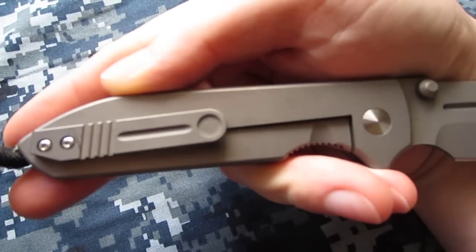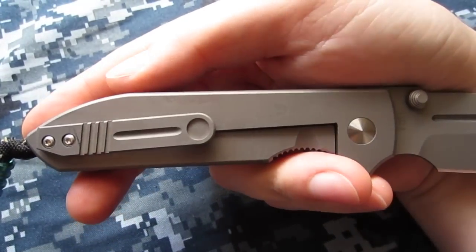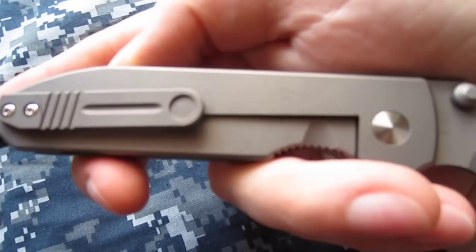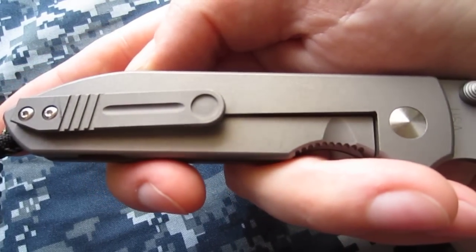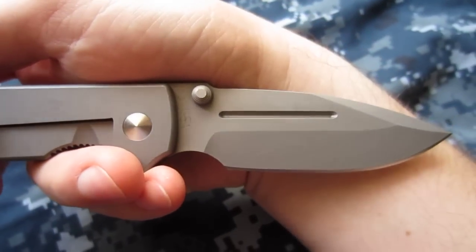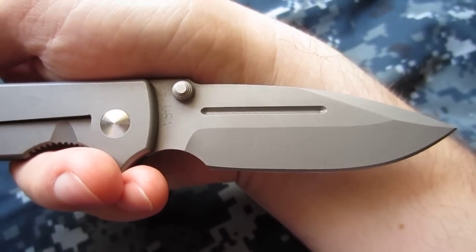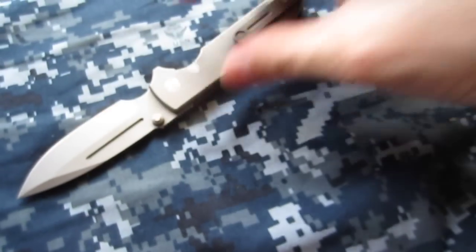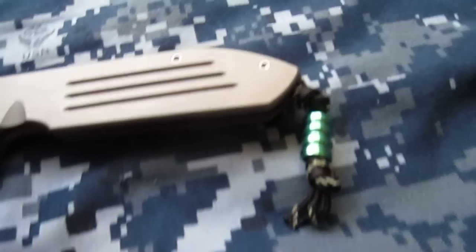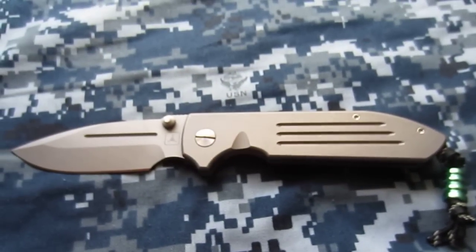Yeah, I didn't actually figure I'd have enough to talk about the Dauntless that hasn't already been said. Hopefully I didn't repeat things that other people rambled about in their own videos, but this is my production Dauntless Mark One. I'm very happy to have it — a friend actually picked it up at the Hayes Valley location and hand-carried it to Hawaii for me. Shoutout to Pete Gray — Pete Gray is the man, check him out. Thanks!